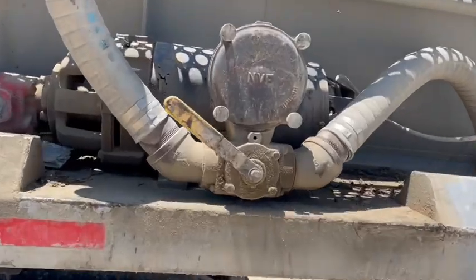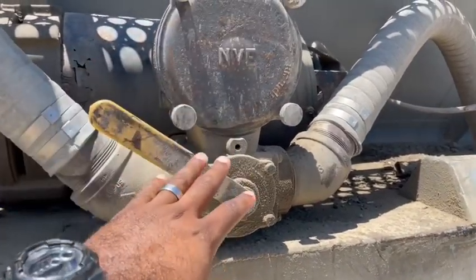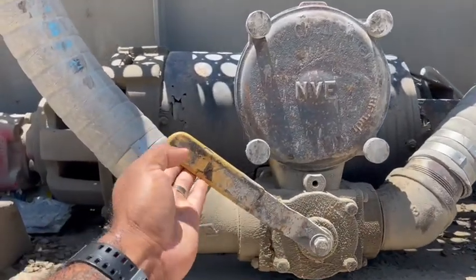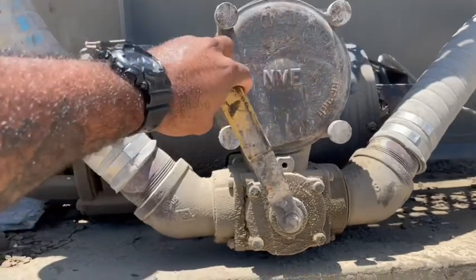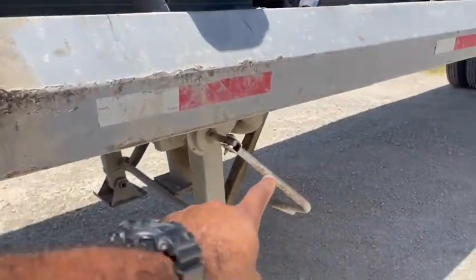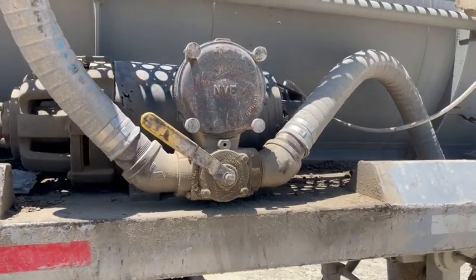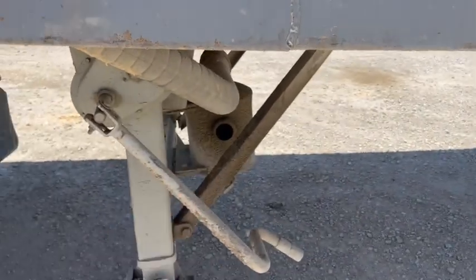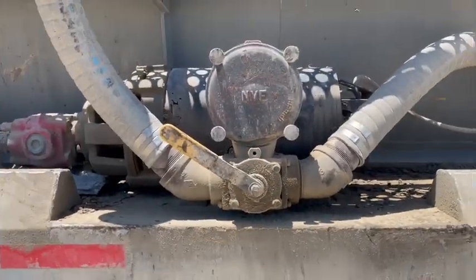This lever here is specifically for pressure and vacuum. Right now we have it on the vacuum side. If we change the lever to the other side — you hear the difference — now it's building up pressure. We want it on vacuum. One way to tell it's on vacuum is it sounds very loud, meaning air is coming out and building suction in the tank. When it's on pressure, your canister on the bottom of the trailer gets quiet because it's building up pressure in the tank.